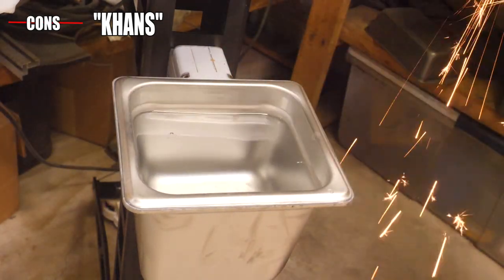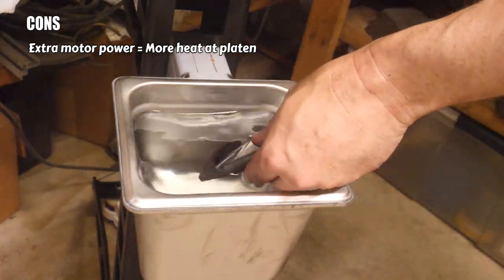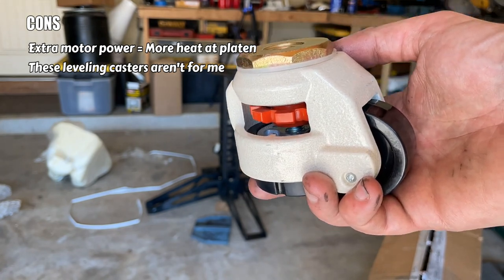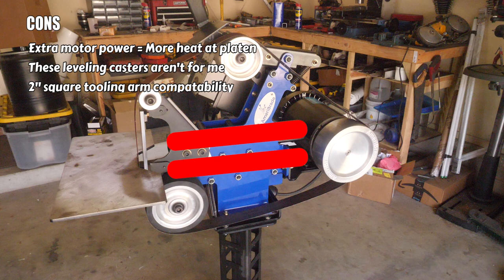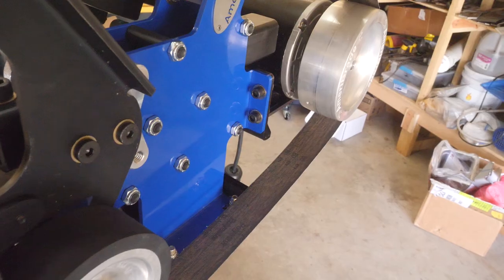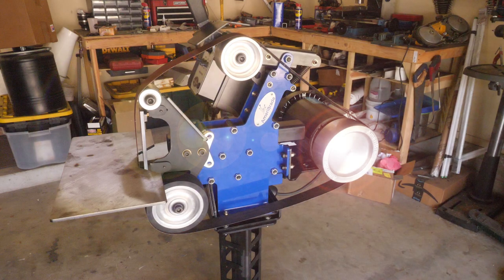Cons: this belt grinder generates more heat because it does more work than my last grinder — I didn't take that into account, so I'm going to have to do something with that extra heat. Next, the leveling casters — they're just not it. I suggest standard locking casters instead, since these cost extra; just save your money and go to Home Depot. Next, the two-inch square tooling arm is larger than most other grinders' tooling arms, so if you're switching brands, some of your old accessories may not fit with your new grinder. Lastly, the water bucket needs to be deeper. That's about it — it's a great machine overall. I'm really happy with it. It's less expensive with more features than its competitors, it's made in the USA, I've had great customer service, and aside from nitpicking a few things, I really could not be happier.